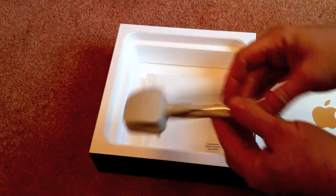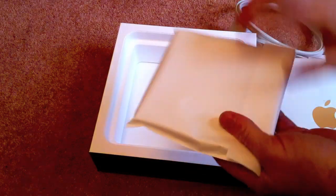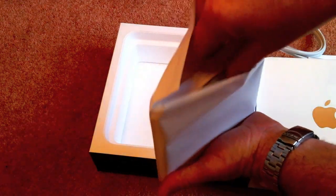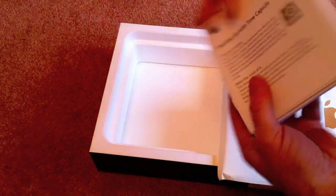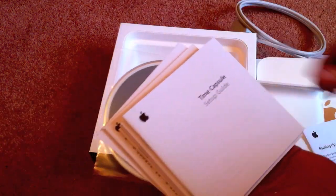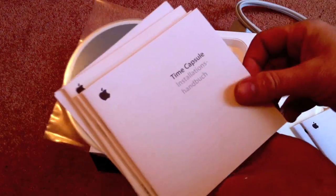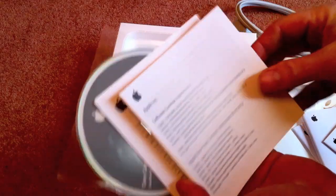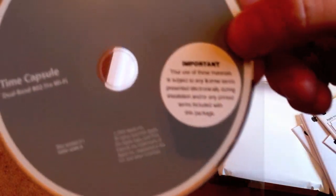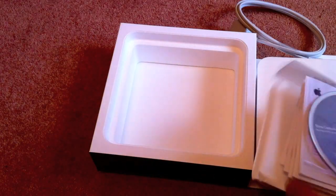So what else have we got in the box? We've got the power cord, and of course we've got the standard pack, which will be instructions. And there's a CD as well. So what we've got: backing up with Time Capsule, Time Capsule setup guide. Now we've got them all in different languages, which they've discreetly thrown to one side. And finally we've got the CD there, and that will help us configure this thing up. And that seems to be it.